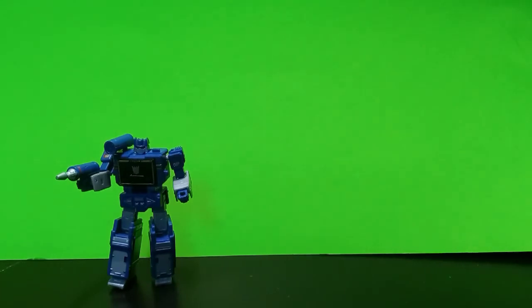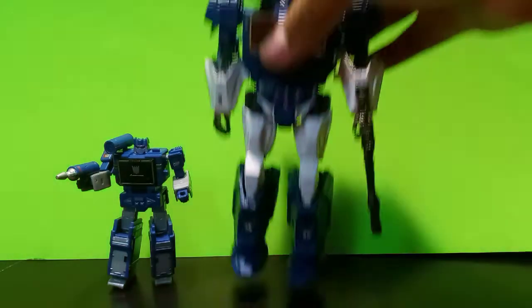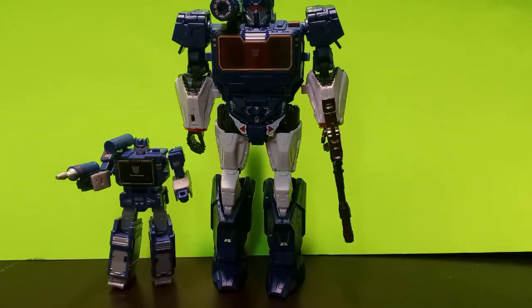Here he is compared next to the Siege Soundwave — that's how they look together, he's real small. And here he is compared to the Studio Series Bumblebee Soundwave. I love that figure too, he's good too.